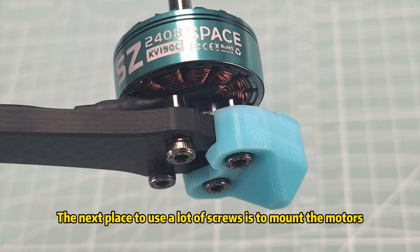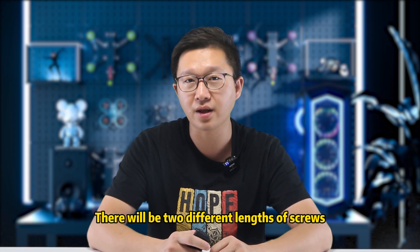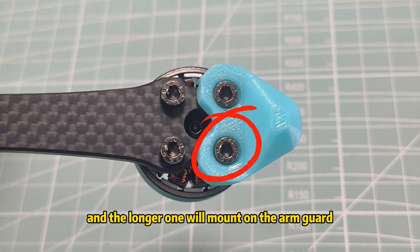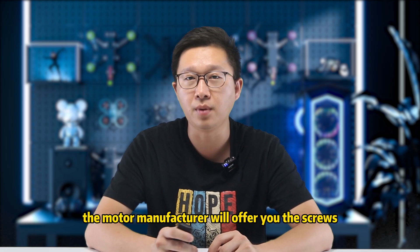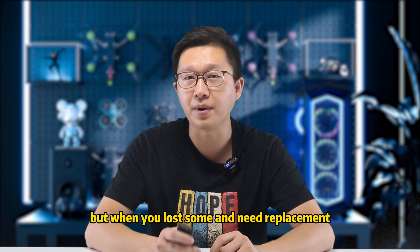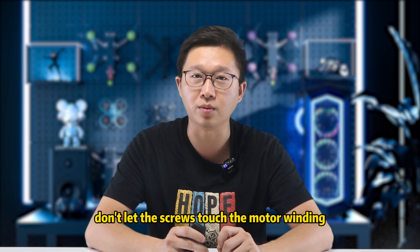The next place to use a lot of screws is to mount the motors. We use socket-head screws to mount your motors on the frame arm. There will be two different lengths: the shorter one mounts directly on the arm, and the longer one mounts on the arm guard. The motor manufacturer will offer the screws, but when you lose some and need replacements, be careful to use the right length. Don't let the screws touch the motor winding.